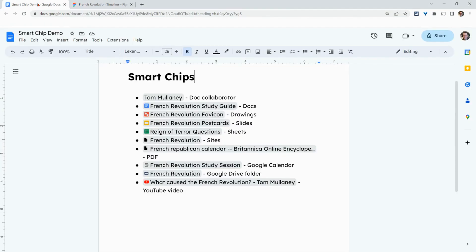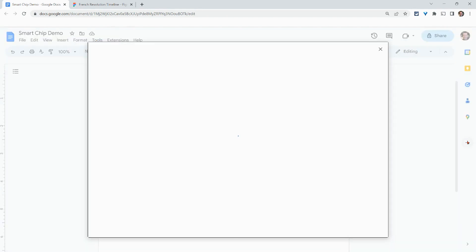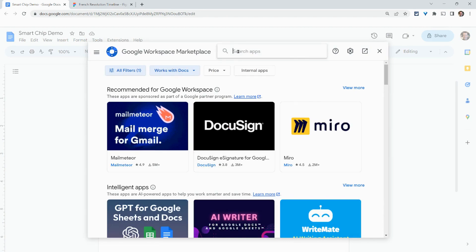Let's show you how to make this happen. The first thing you have to do — and this is a one-time only, painless process — is you'll have to install the Figma add-on. So it's either right here or under Extensions > Add-ons > Get Add-ons. I'll click right here on the plus and install the Figma add-on.